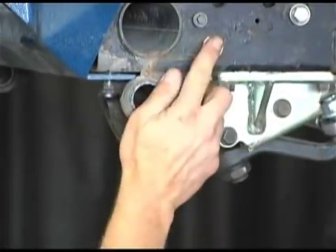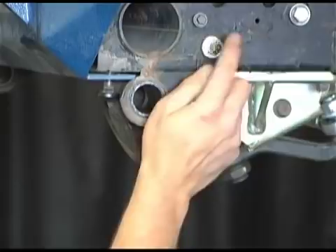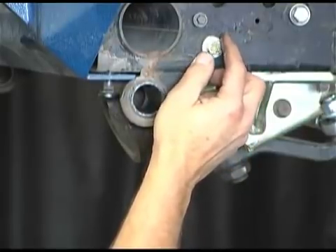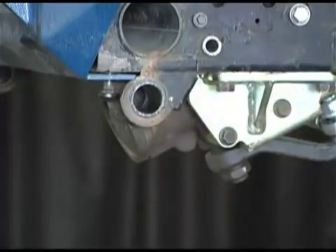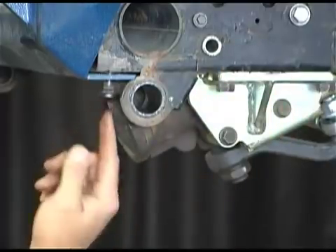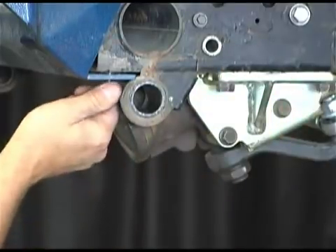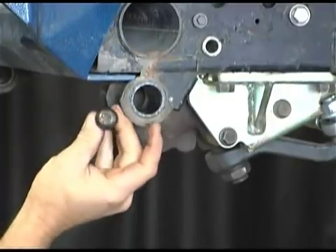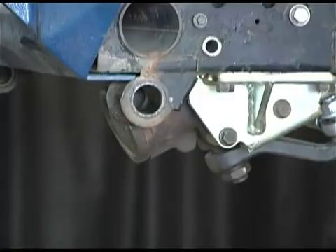This bolt right here you're going to want to take out. We've loosened the bolt — not off the back side — but this is your steering box bracket. You're going to need to remove that. And then also this right here comes up through your bumper. Because you're going to reuse this one right here — it's the one with the Torx head. Definitely hang on to that one.